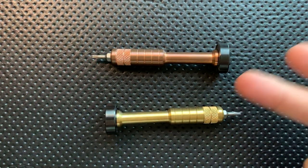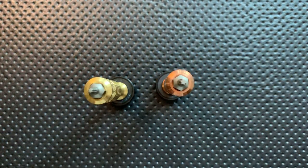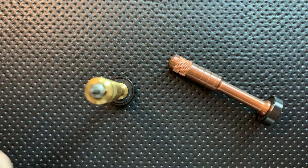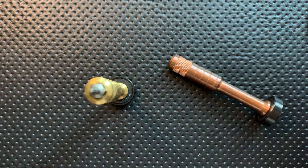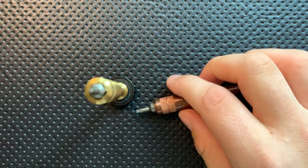On the good side: they stand up. Set on the bearing end, they absolutely stand there no problem. Next, they hold a standard size bit — looks like quarter inch — so they are a standard size bit. They are held in there with a magnet. It takes a little bit of force to pull them out, but not much at all. Switching bits is quite easy, so that's good.